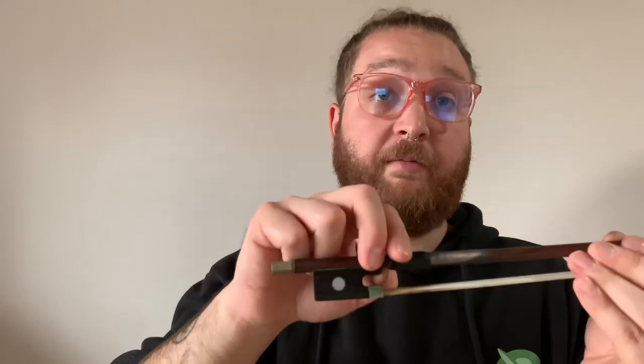The next bow hold I'm going to show you is the intermediate to advanced player level. This bow hold gives you more flexibility, more fluidity with your movements, and is what's going to allow you to eventually do staccato — where you're bouncing up and down really fast on a string — or really fast runs and cadenzas in music. This is going to be the proper intermediate and advanced violin bow hold.